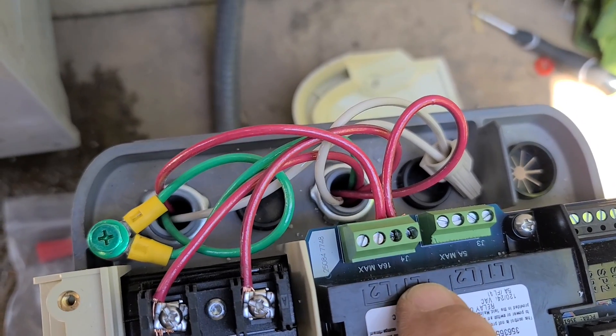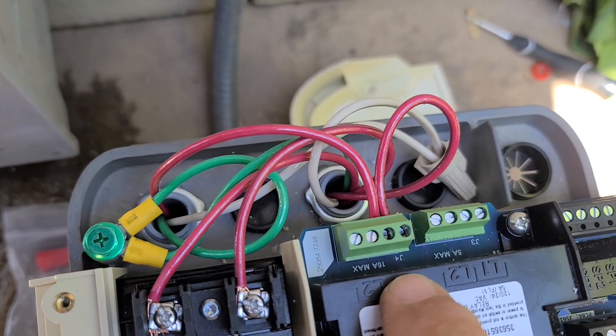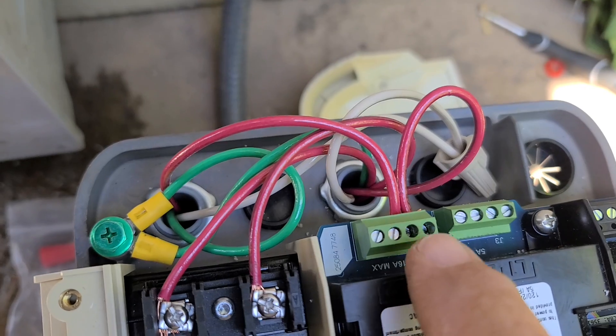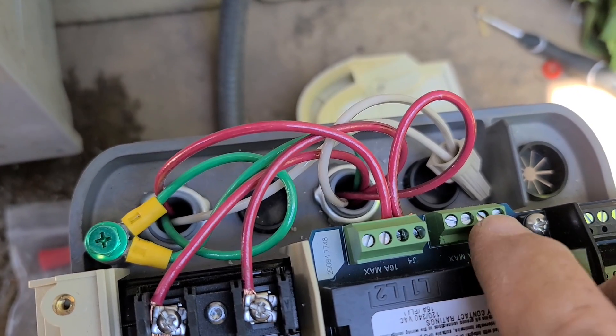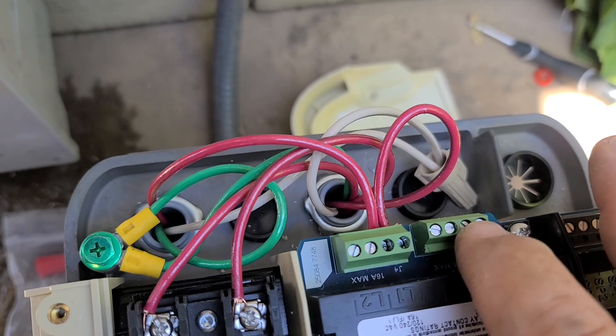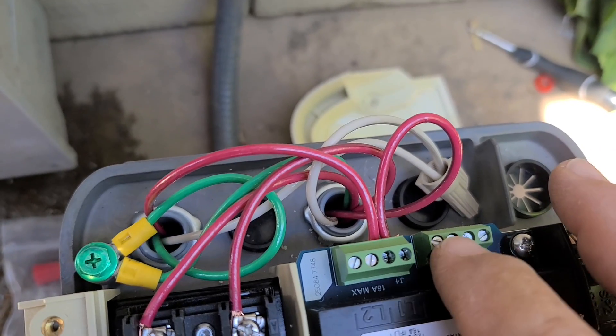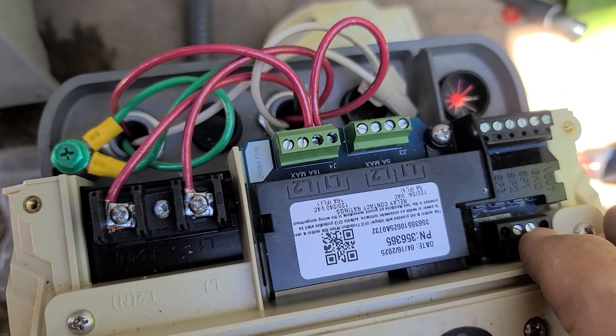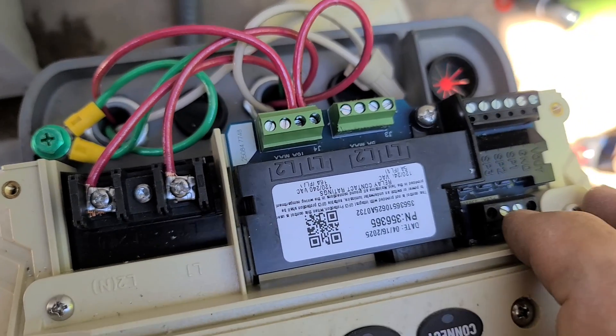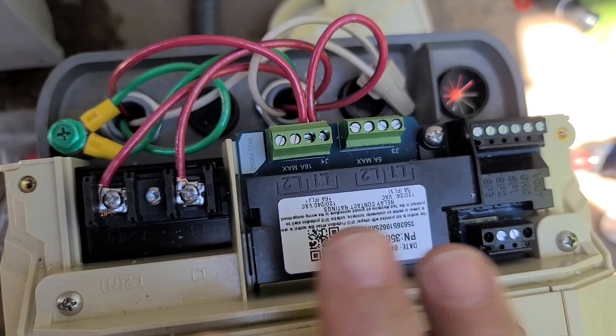You just do the line in and out on the 16 amp section. Then on the 5 amp one you can hook something smaller up to it, or you can control the heater off of it or something like that. Over here are the inputs for your controller, which we don't have here.